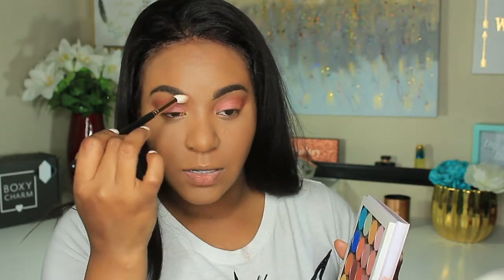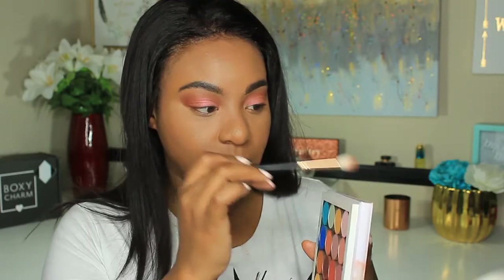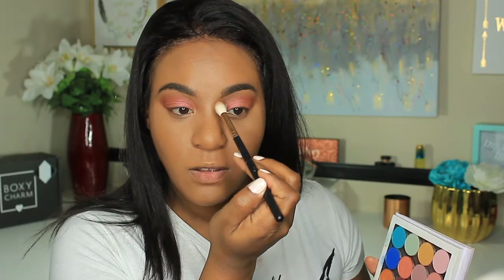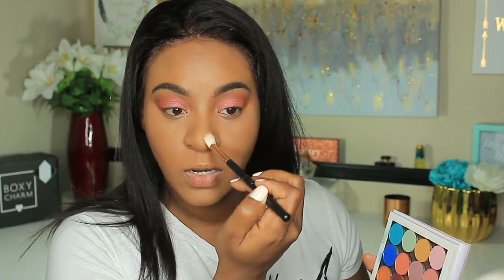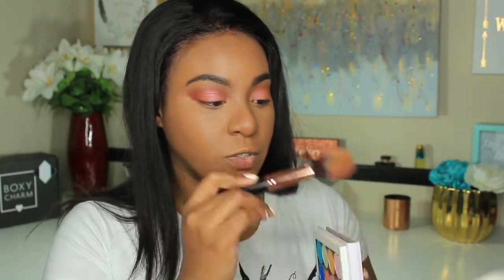I'm doing the same thing on the other side — starting where my brows are, partially on the brow and partially underneath, and just bringing it down like that. No liquid or cream contour today. Then I'm going back in with the same brush I used to set my powder and going into that shade to warm up my face in all the areas I want.